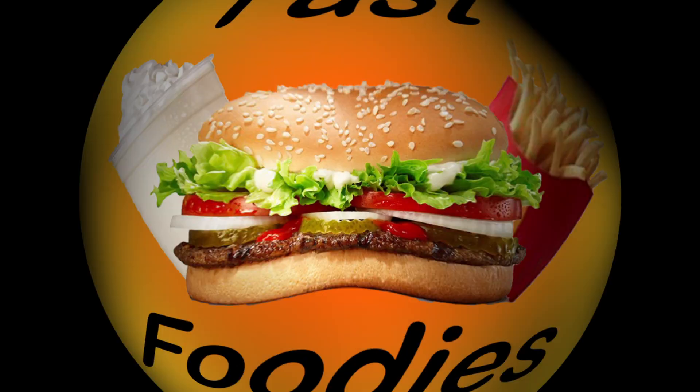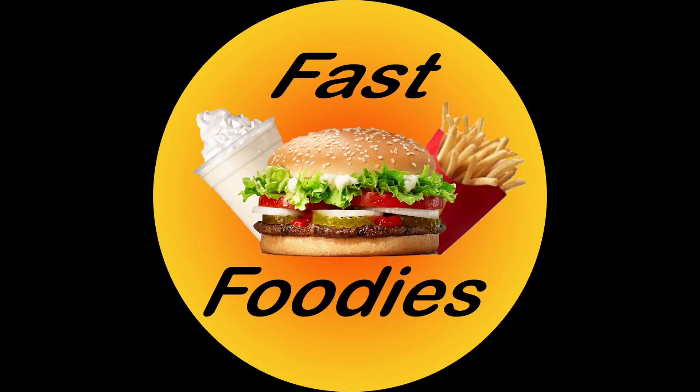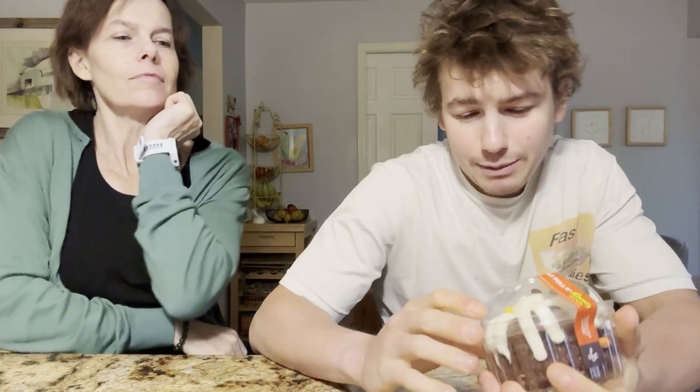Want a treat, mom? Don't worry, Fast Foodies — no tricks in this review. Today mom and I are going to be reviewing something that I think — well, I know — I'm going to like. I think mom will too, we'll see.